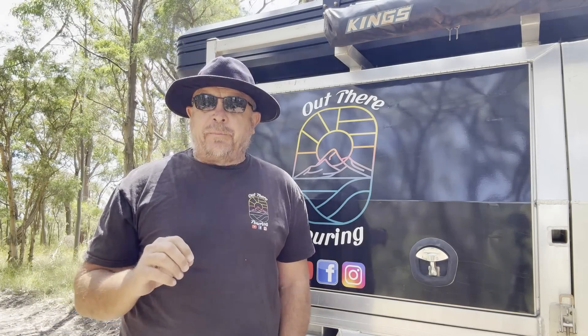Hi guys, Craig here from Outlet Touring. Today's video is going to be on my experience with my 12 volt system.